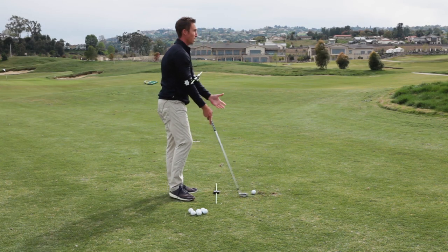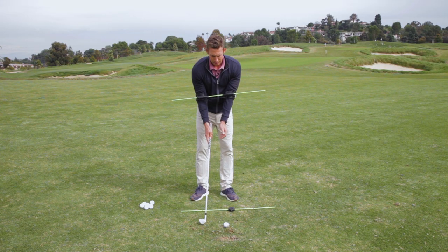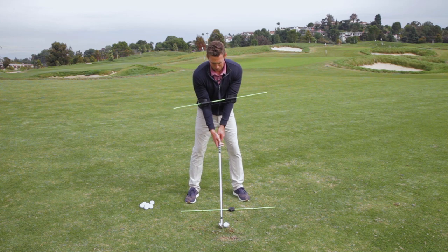That's the whole point with the training aid — it aids you in the training of developing a certain swing characteristic that becomes your swing. So it's no longer a mechanical issue, you're not going to be caught up in your swing thoughts, you're going to be playing golf.